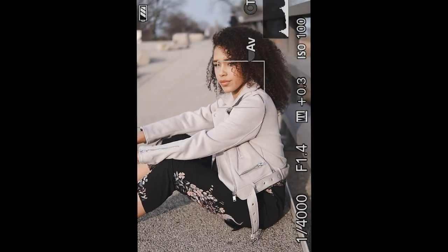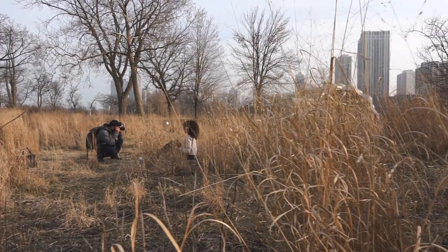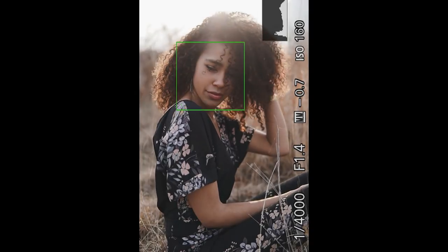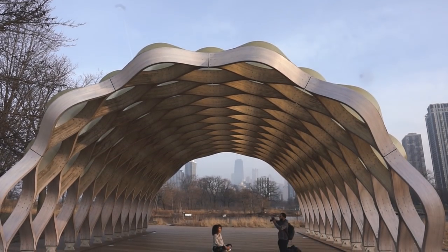Sony has kind of neglected the Sony APS-C lineup of lenses, and it's a shame because the a6500 is such a capable camera — it's my main video camera right now. But luckily, Sigma has made a couple of really nice lenses for this camera that aren't going to break the bank.